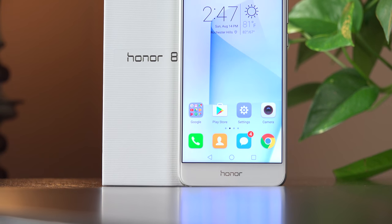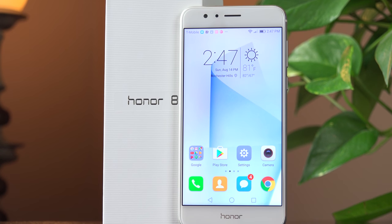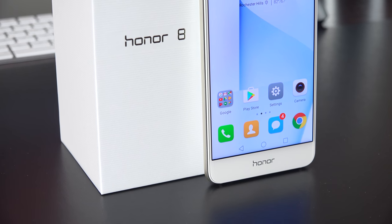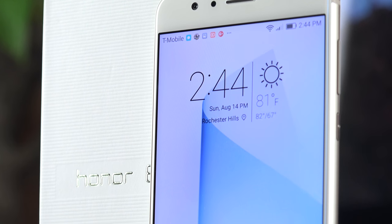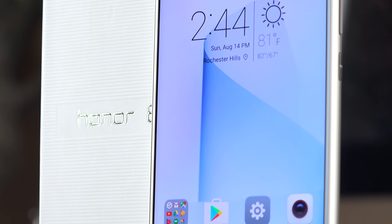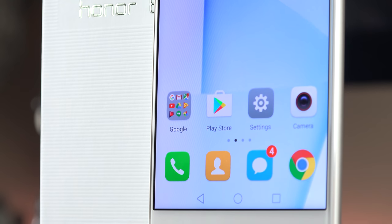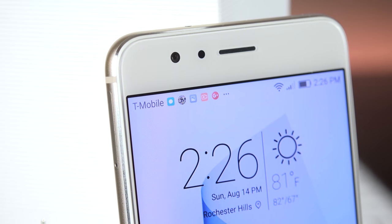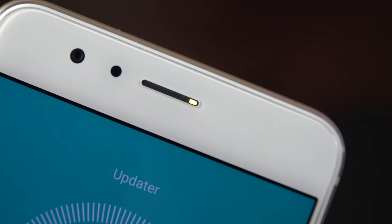Along the front you'll find very thin bezels surrounding a 5.2-inch LCD IPS display at 1080p resolution. Although it's not the sharpest display out there, 423 pixels per inch is still very sharp. This is a fantastic-looking LCD with bright vivid colors, clear whites, and a very even backlight. Toward the top edge we find an earpiece that is very loud and clear, and it hides an RGB LED notification light that flashes in different colors.